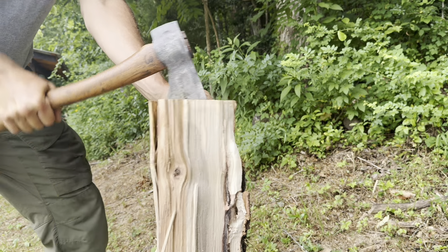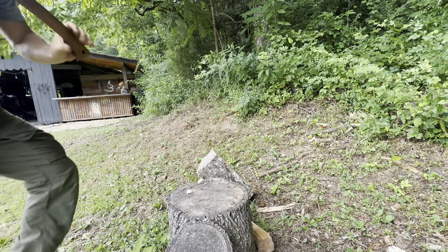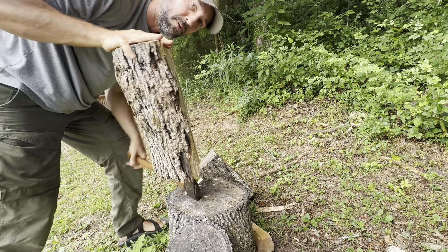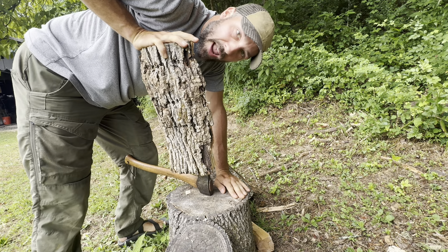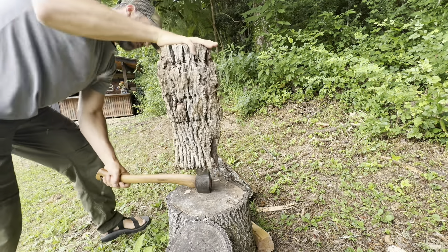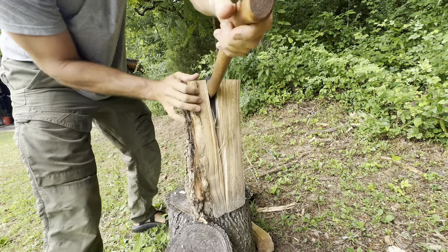Another tactic: stick the axe in, turn it over, and drop it on the head so the poll is hitting your splitting surface. Always split wood on top of something like a stump — it saves time and effort, you're not going to bury your axe into the dirt and hit rocks, and the tool is going to last a lot longer. With a significant amount more effort, I can split wood with this axe and it gets the job done.